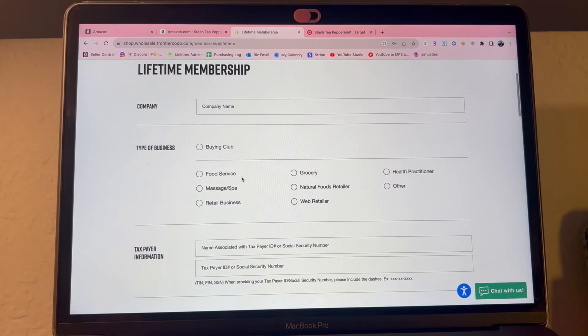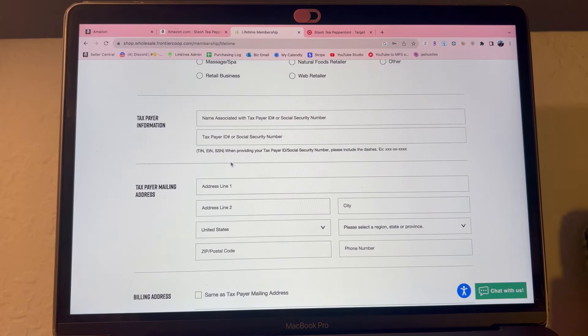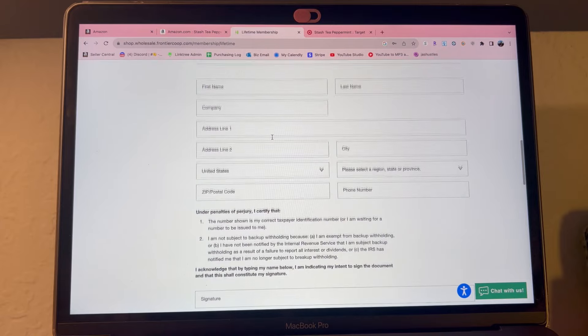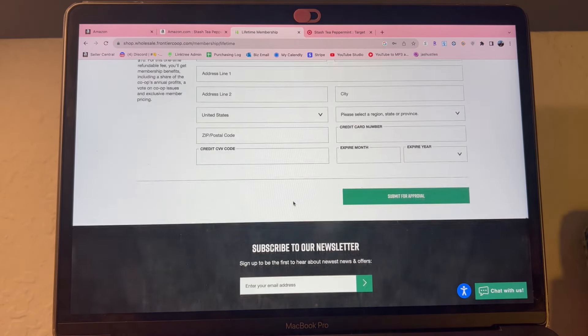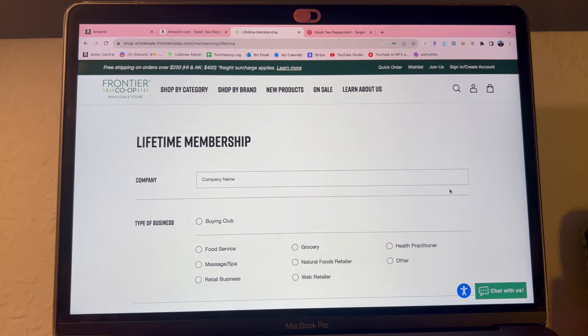Press 'Get Started.' For company name you can put your Amazon store name. For type of business you can put grocery, web retailer, or retail business. It's going to ask for your TIN, taxpayer ID, EIN, or social security number — I used my SSN when I made my account. Then it asks for basic information like your address, billing address, first and last name. You put your signature, your address again, then your card information so they can charge you the $10. Once you press submit for approval, you should automatically get approved and be able to place your order for ungating the same day.